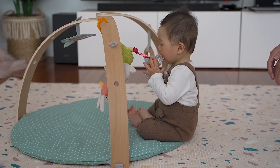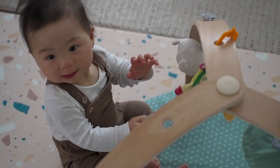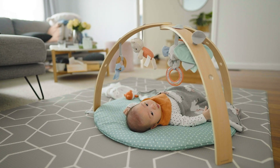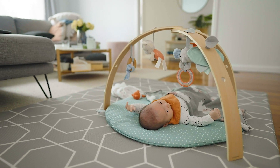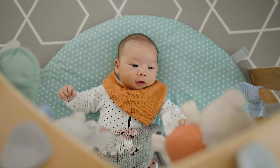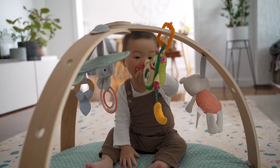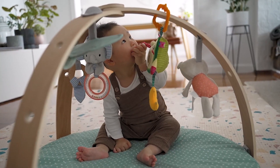This one might seem obvious to some, but you might have a play gym that you've already put away because your baby is too old for it. We actually find it's still great for Emmanuel to practice sitting up. Back in the day he loved lying under it, but he's too big for that now. It is definitely still really good for helping him practice sitting up, and he plays with all the different toys while he sits.